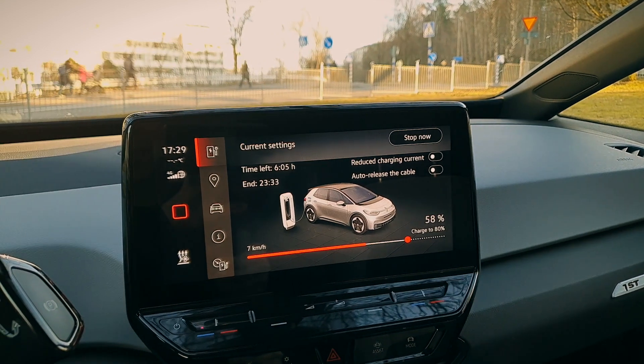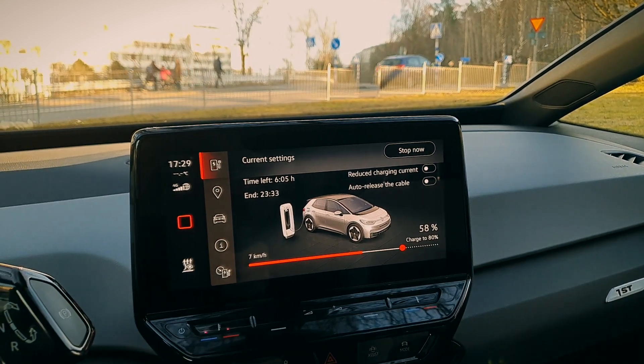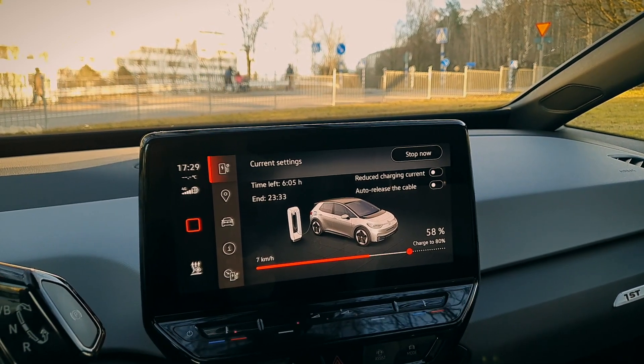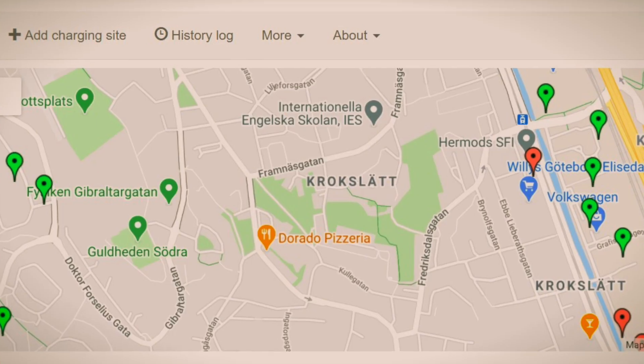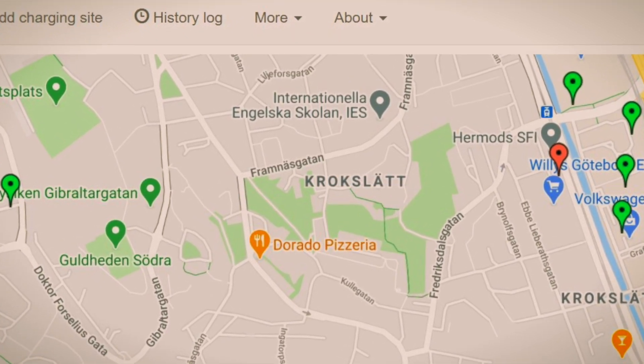Let's see if we can find a quicker charger somewhere in the area, because having the cable on the street like that is not ideal. We've put it in the trunk. Now let's look for the charging map on your phone — where about can we find a charger nearby?